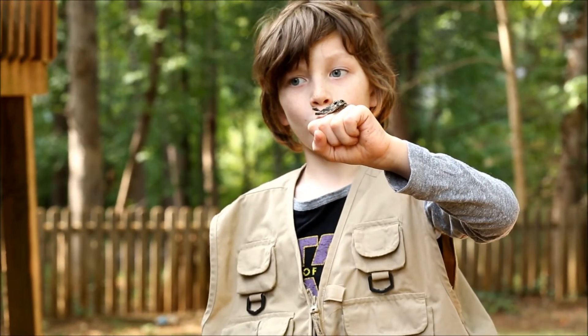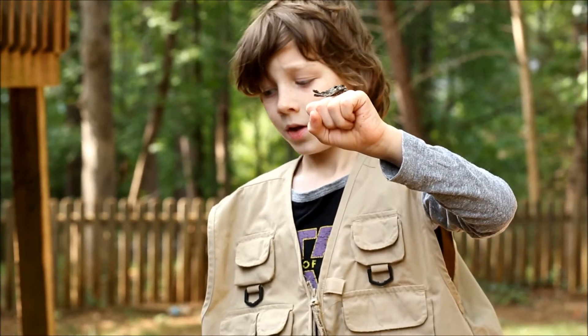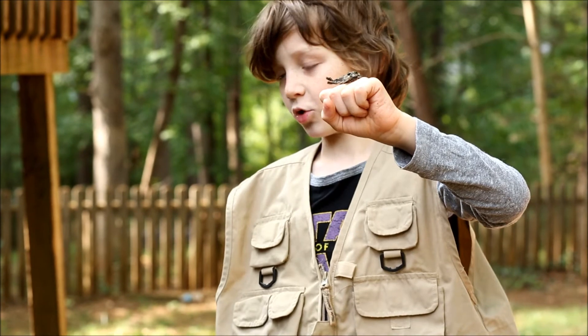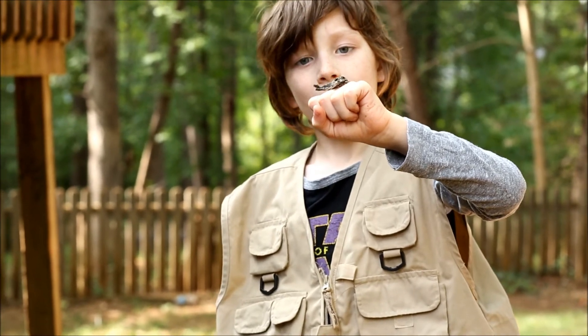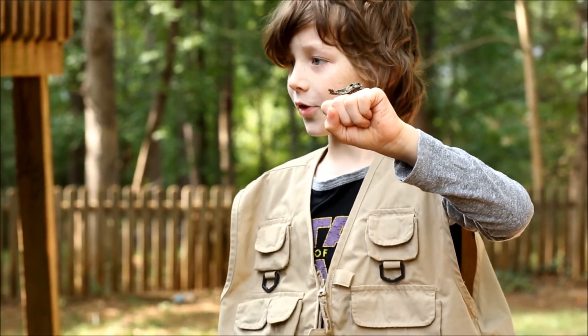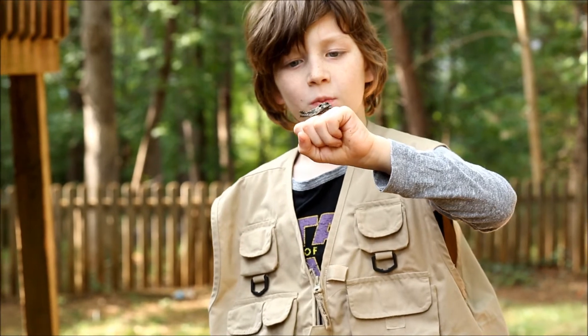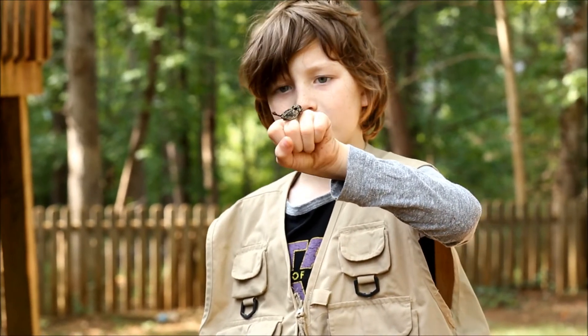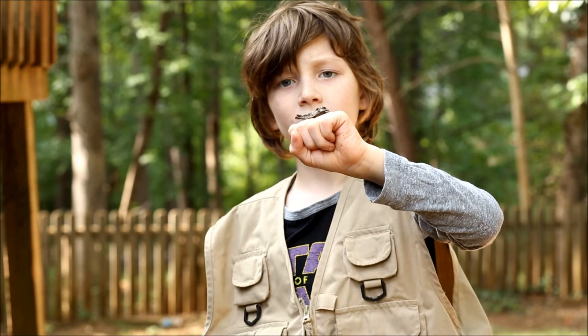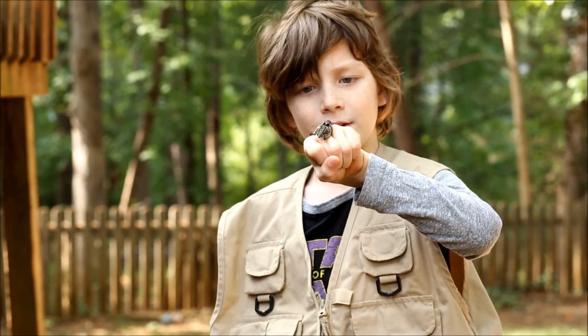Now let's put her back and show some other interesting things. When moths just come out of the cocoon, their wings have to dry. The adults don't have a horn, but all hawkmoth caterpillars have a horn. This is a species of hawkmoth — also known as the tobacco hawkmoth, but more commonly known as the Carolina Sphinx Moth.